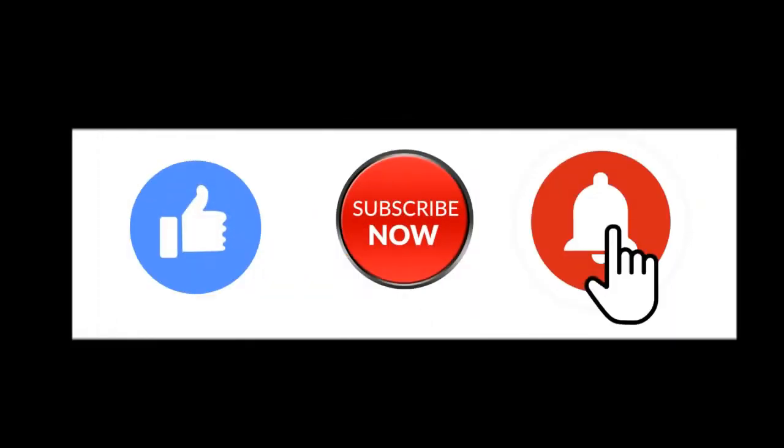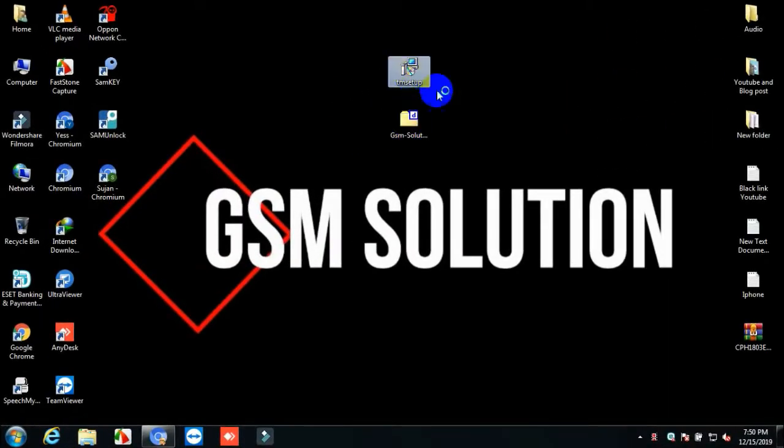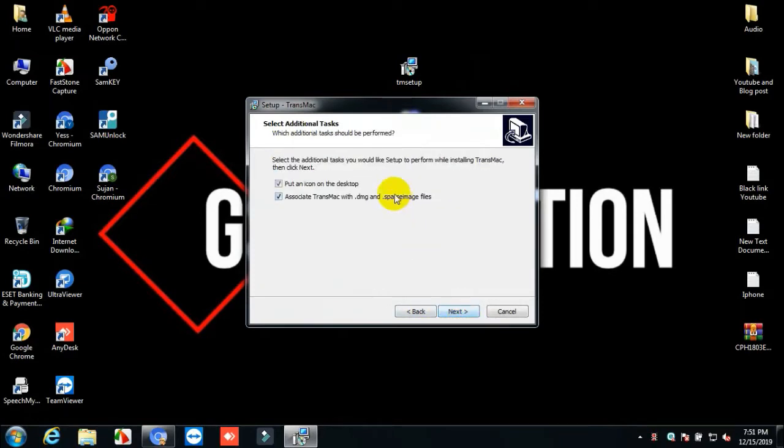Hello friends, welcome to my channel GSM Solution. Thank you so much for 35k subscribers on GSM Solution. Today I am sharing how to make a bootable macOS USB pen drive installed drive for iCloud bypass. First, download the tool and macOS, then install Transmac.